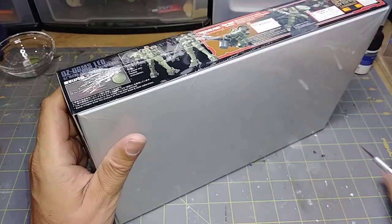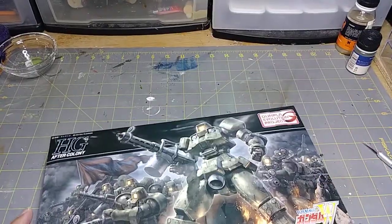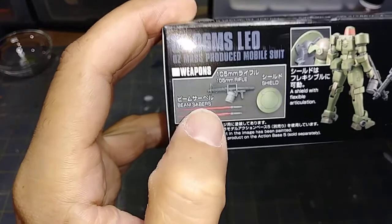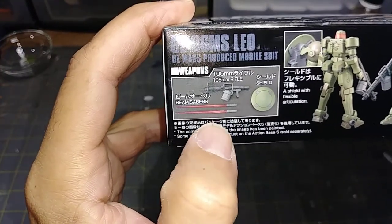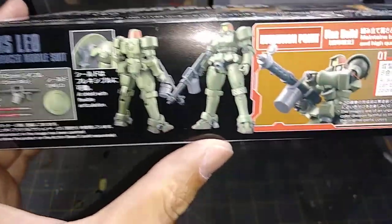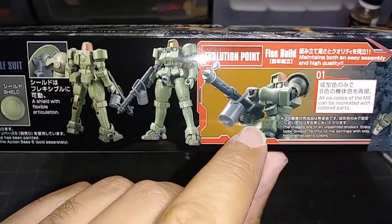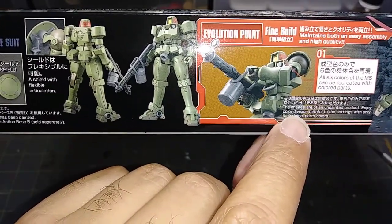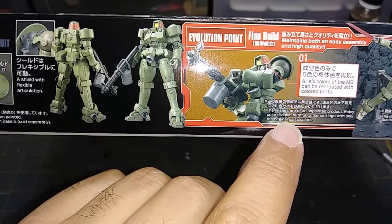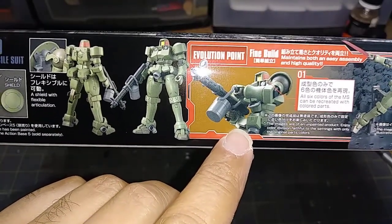Let me take off the cellophane and read everything on the side. So basically it gives some details — this only comes with a 105mm rifle, two beam sabers, and a shield. The arm has a little bit of articulation. It mentions evolution points: fine build, maintains both easy assembly and high quality. The images are of an unpainted product, and they say it enjoys color division faithful to the setting with only original parts color — so right out of the box it's supposed to be the original colors with no need to paint it.